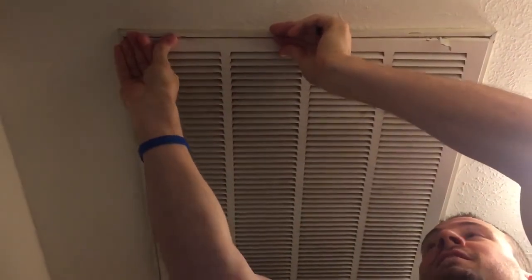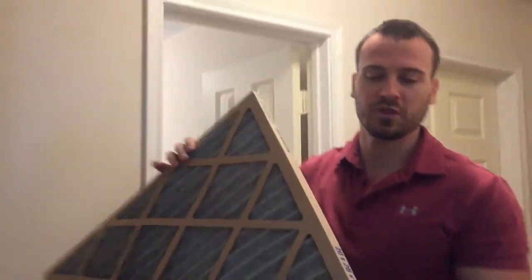Throw your clips in and you're done — simple as that. It also tells you on your filters the sizes, so if you go to your hardware store, it'll tell you what size among all the different sizes. Sometimes you'll even have multiple air filters in your home.